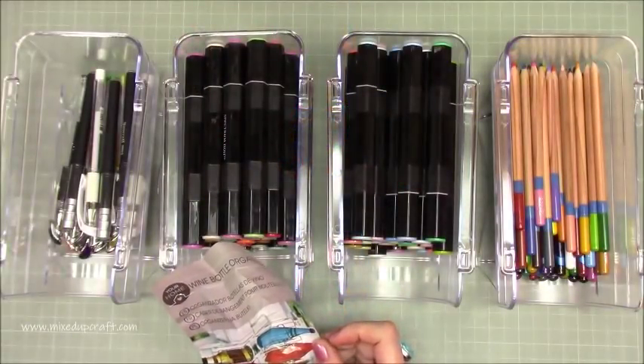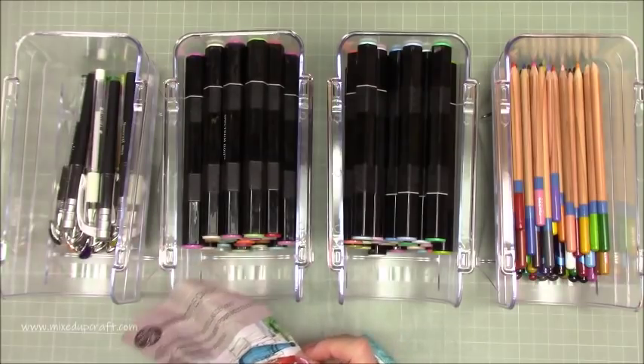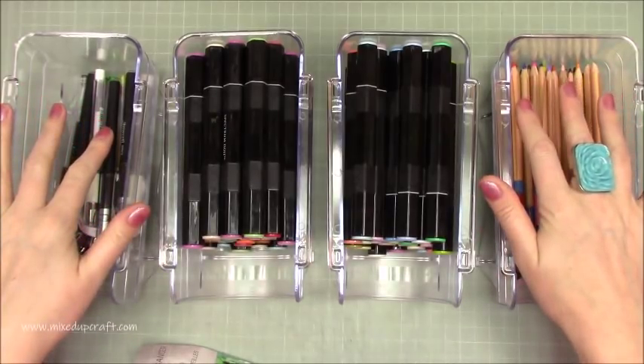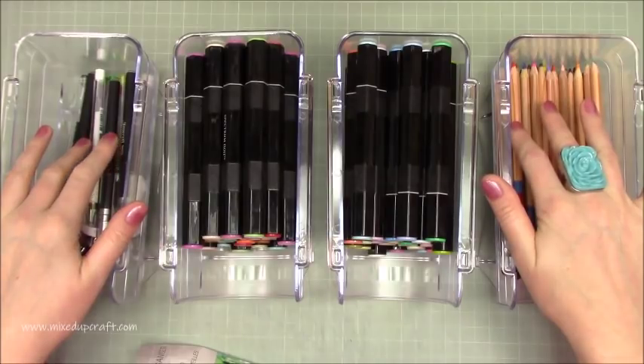Hi everybody, it's Sam at Mix Up Craft. Thank you for watching. I just wanted to come in quickly and show you this really cool storage that I found. These are wine bottle holders for your fridge, and I was in the pound shop the other day and I saw them and I just thought they're going to look really good with my pens and pencils.